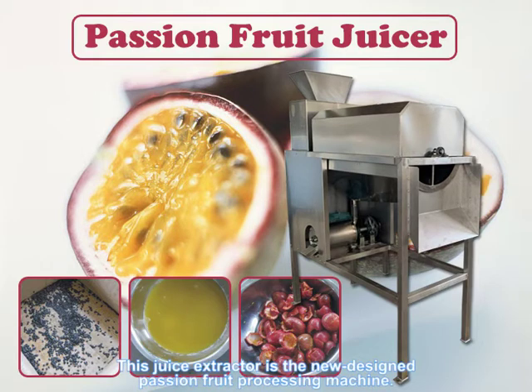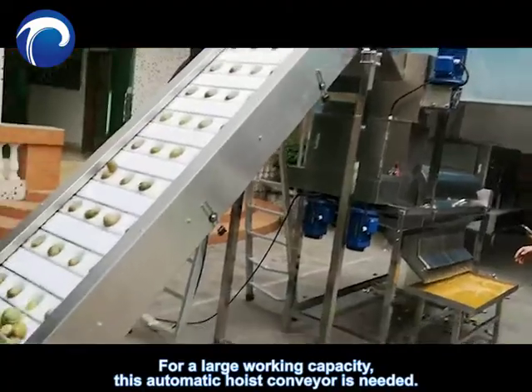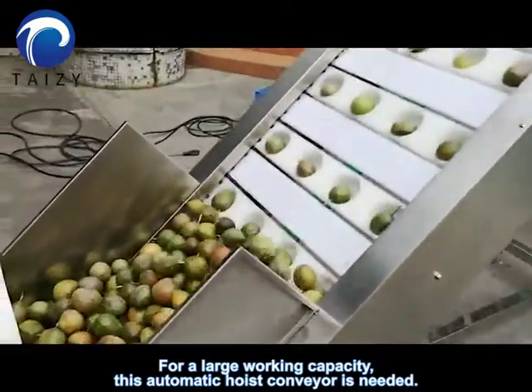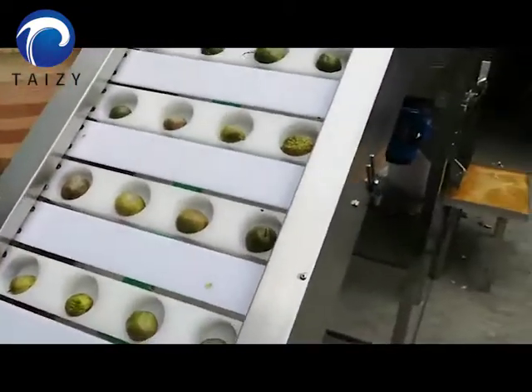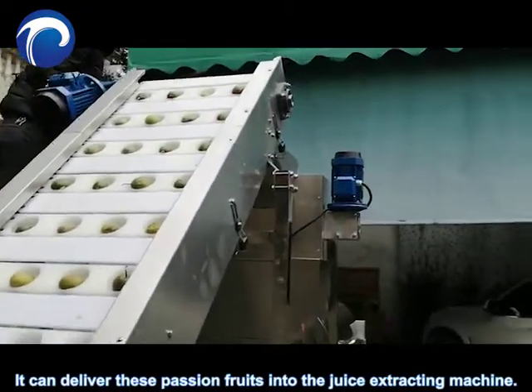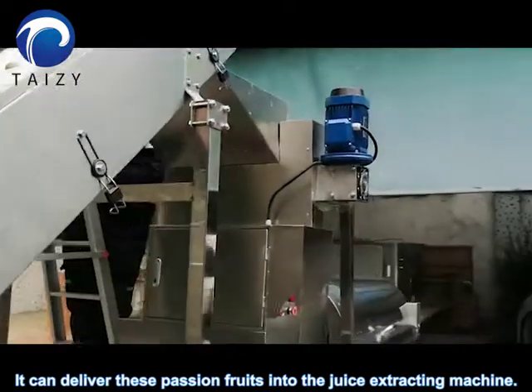This juice extractor is a new designed passion fruit processing machine. For a large working capacity, this automatic hoist conveyor is needed. It can deliver these passion fruits into the juice extracting machine.